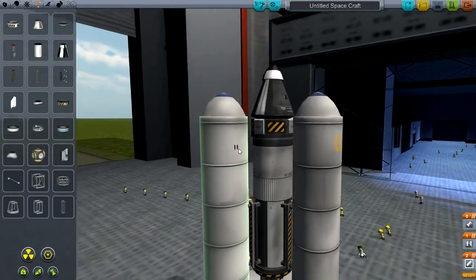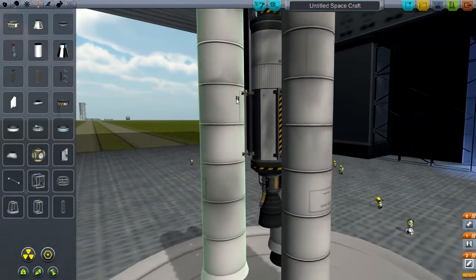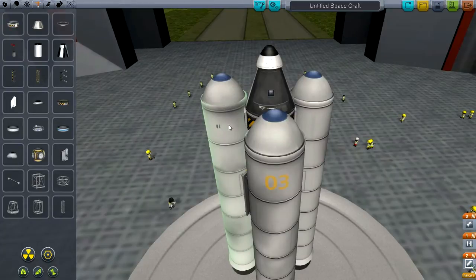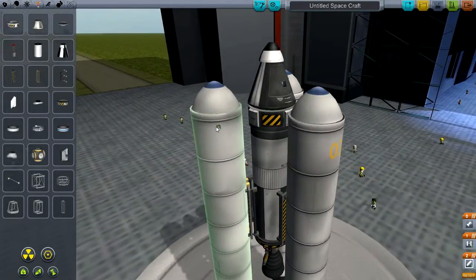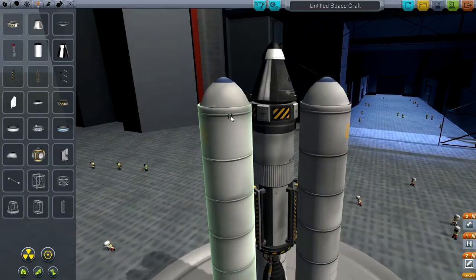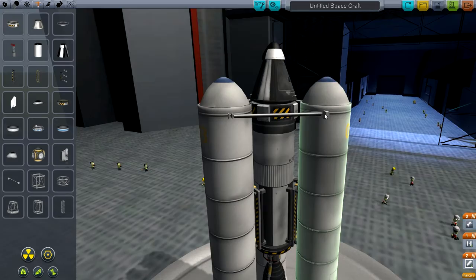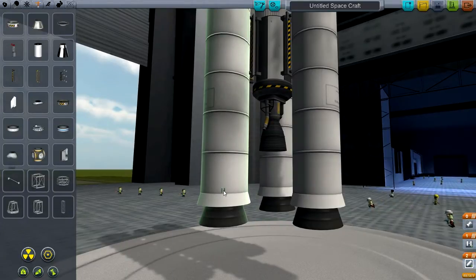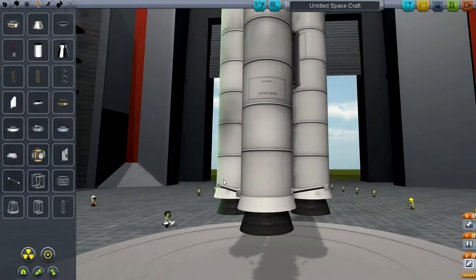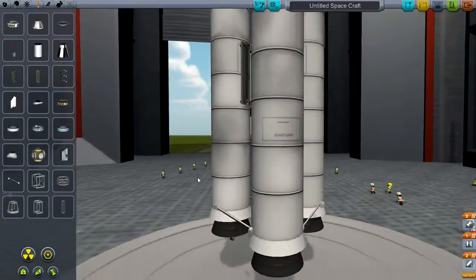I'm going to put some struts on it. You don't have to, but it keeps everything from wobbling because the physics in this game are pretty realistic. So I'll put some struts on, keeping it as symmetrical as possible. You click where you want to put it, then click another spot to lock them together — one on top and one on bottom. That way it shouldn't move around too much during launch.